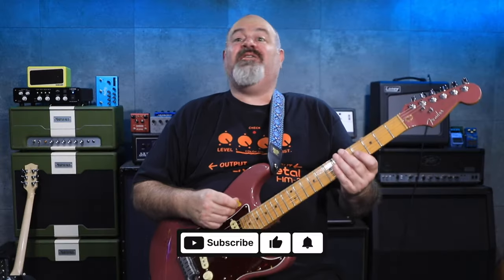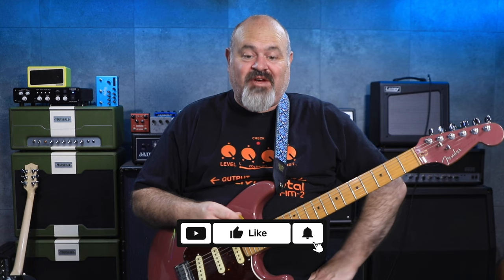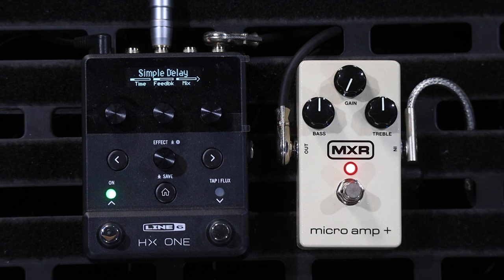G'day everyone, welcome back to the channel. Thank you very much for tuning in. It's going to be a short video today because I've got the Micro Amp Plus from MXR, and it is essentially a boost with a bit of a dirty gain on it as well, which is super duper awesome.